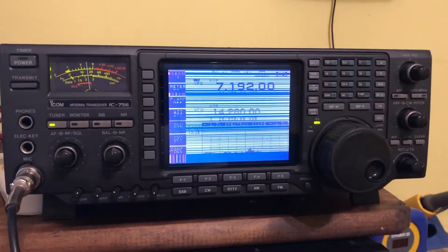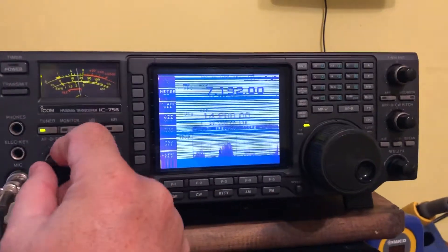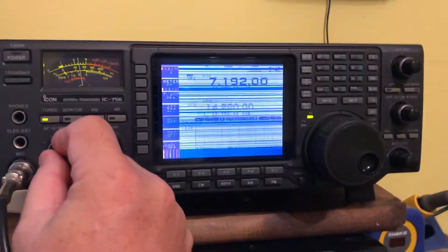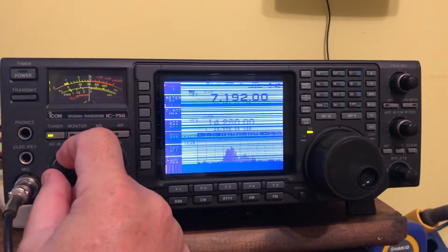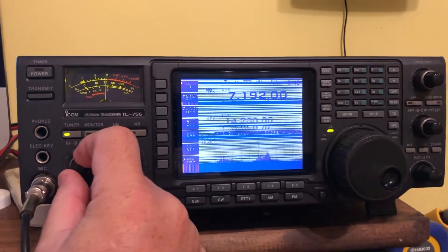This is my 756. It needs a new screen. This is a very common problem with the 756 — it has lines in the original screen. I've already ordered it; I'll be getting a blue screen with white lettering, which should look really nice on here.